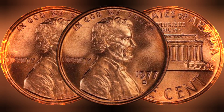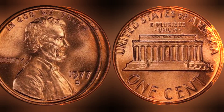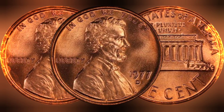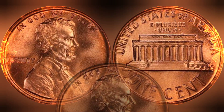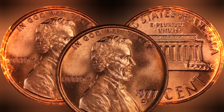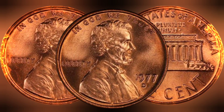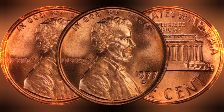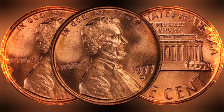The design of the 1977 USA one cent coin is a testament to the artistic vision and historical significance that the United States Mint imbues in its coinage. The obverse, or front of the coin, features the iconic profile of President Abraham Lincoln — a tribute to his enduring legacy as the savior of the Union and the emancipator of slaves. This portrait, designed by Victor David Brenner, has been a mainstay of the cent coin since its inception in 1909.